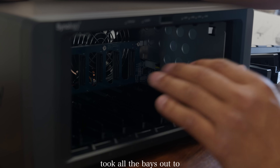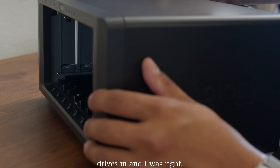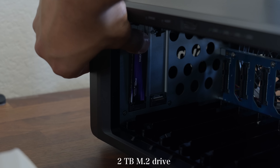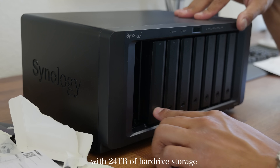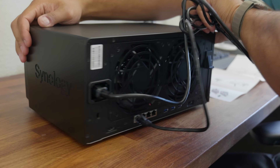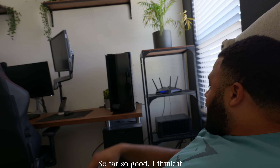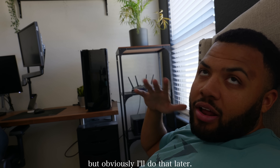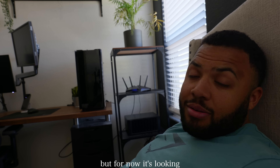I was looking around and took all the bays out to see if there was an easy way to put the M.2 drives in, and I was right — they're over there. So far so good, I think it looks solid, it looks clean. The only thing that's kind of messy is the cables, but I'll do that later once I get the PC in and everything set up. For now, it's looking better than it did before.